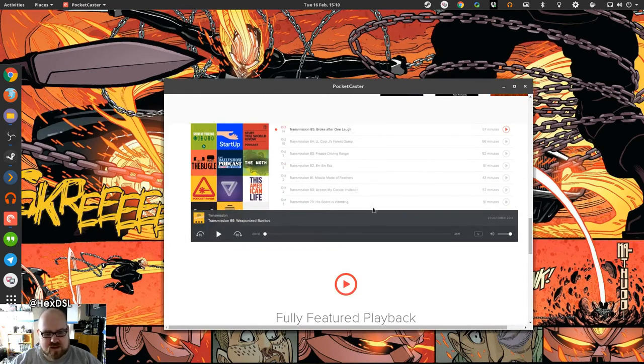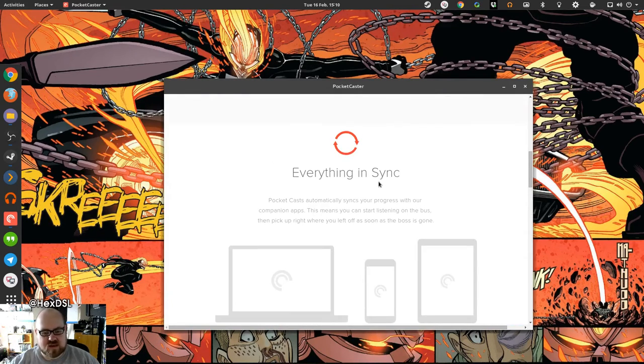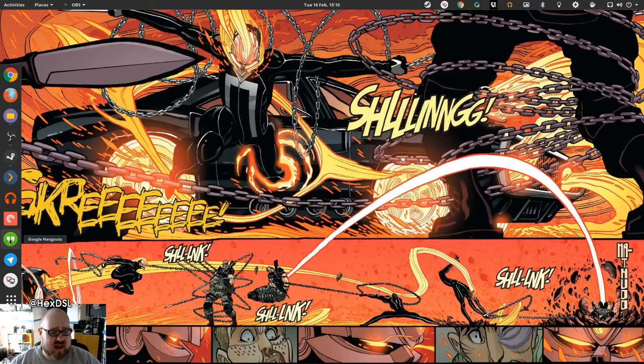Pocket Casts is my preferred podcasting client — I've got the premium version, which is about ten pounds or fourteen dollars, and it syncs between devices. So if I listen to a podcast on my LG G3 and come home, I can just carry on from where I left off. Google Hangouts — I don't really need an icon because it launches every time I load Chrome, but I keep the icon there so I can find it quickly. Same with Telegram — it's my favorite messaging client by a long way.